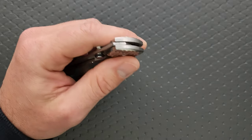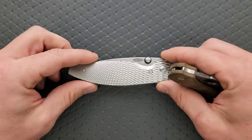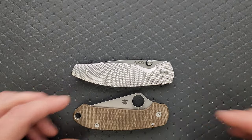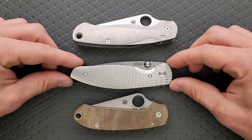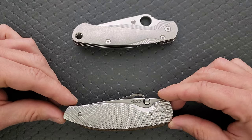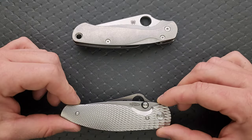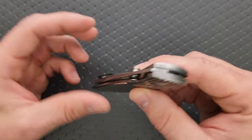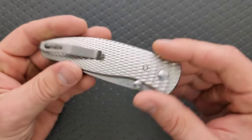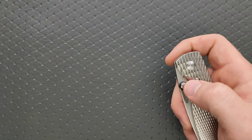Let's go ahead and do carry profile thickness up against the Spyderco Para 3. This is a thin knife. Length and height up against the PM2 and Para 3 — this is not going to be a problem in the pocket. It is slightly longer than the Para 3, not quite as long as the PM2, nowhere near as tall as either and nowhere near as thick. It is a very, very compact knife when folded up. The shape of it is just very friendly.